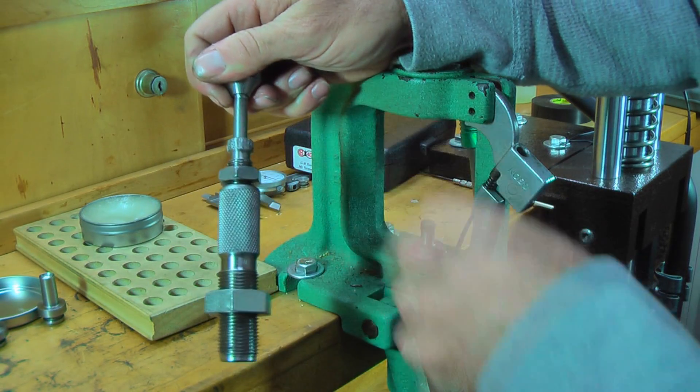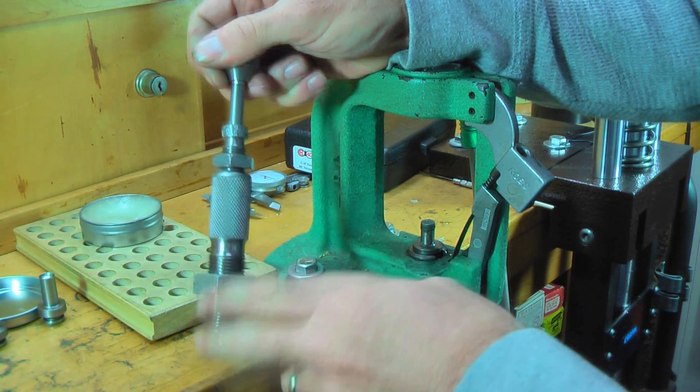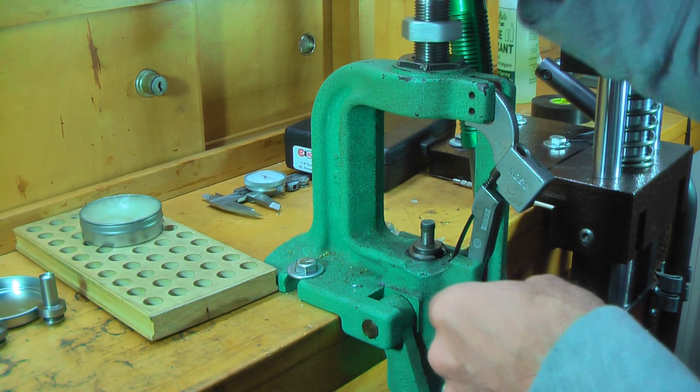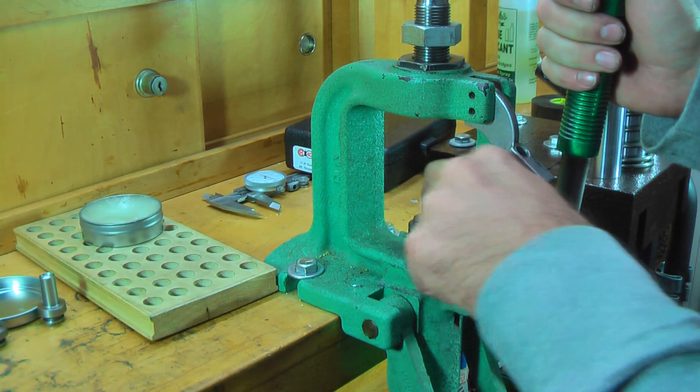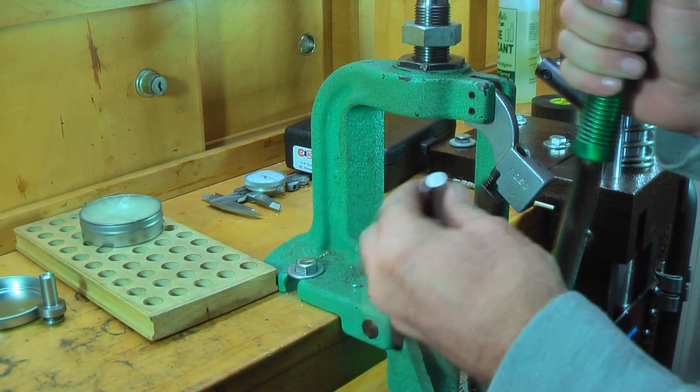You're going to notice that this is all chewed up here. I'm hard on equipment, but as long as the inside of the die is taken care of and not abused, we're fine. We're going to take the 9mm swage punch out and put the .40 caliber swage punch in.